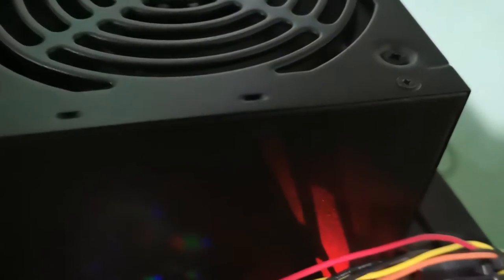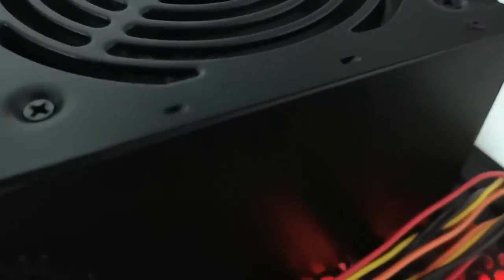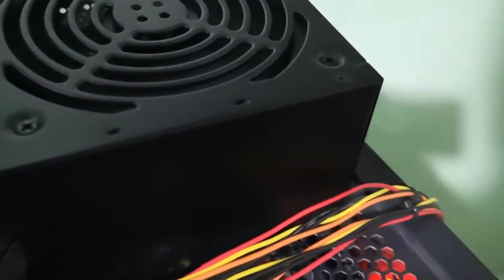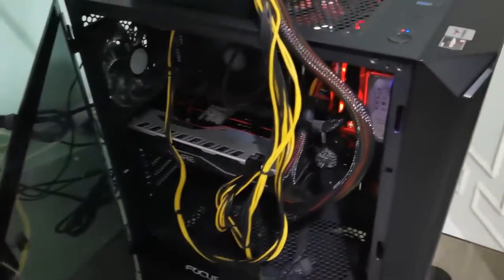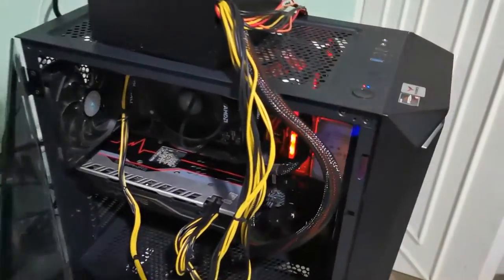Sounds good — it's not noisy. I don't know if you can hear it; let me turn off my electric fan. That sound is a combination of the stock cooler and other fans.